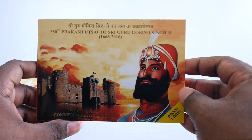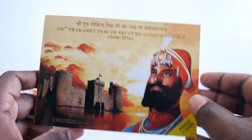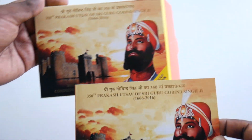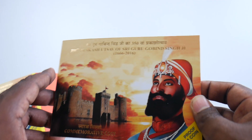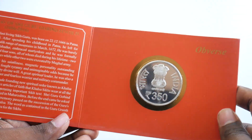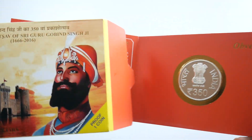Once you open this up, you'll find this beautiful inside cover, which also has the same design. Just open this inside and see what coin is there — this is a 350 rupees coin here, looks really nice.